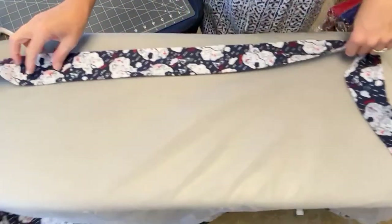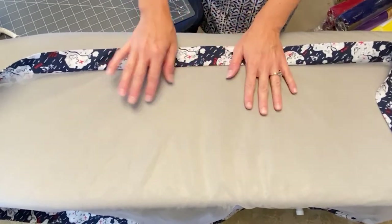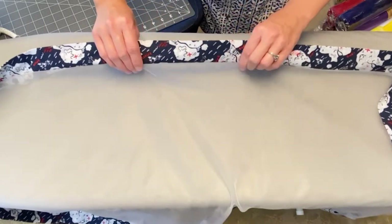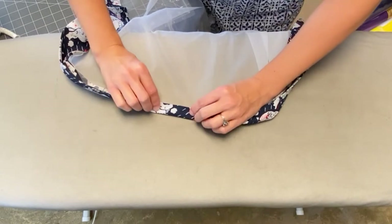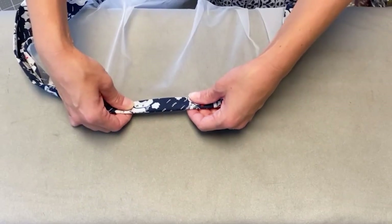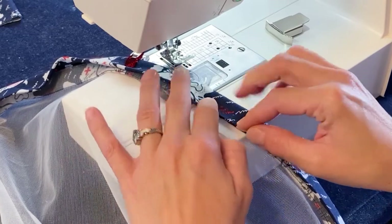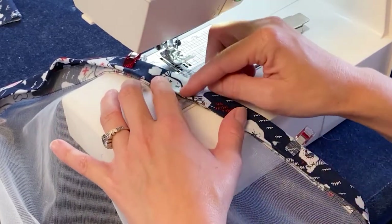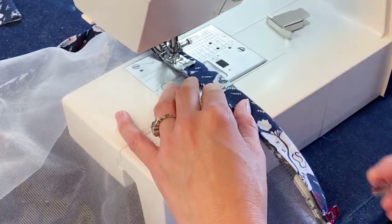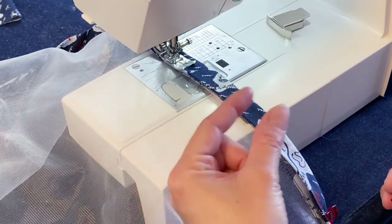We have it sewn all along the edge. Now we're going to fold up to that stitch line. Do not take the iron and try to press this — the mosquito netting will melt. So you're just going to finger press, or you can also use your little roller press. Fold it right over to the edge, put some clips in place, and stitch it down. Leave a hole about an inch wide so that you can run the elastic through.